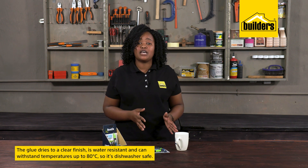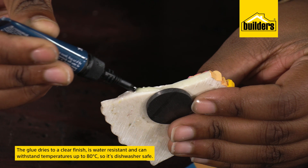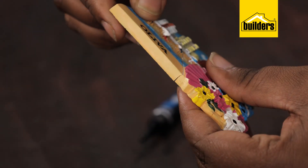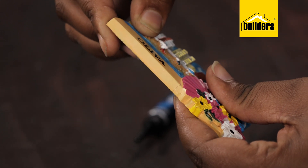Once cured, the glue is water resistant and can withstand temperatures up to 80 degrees Celsius, so it's dishwasher safe. The glue also dries to a clear finish.